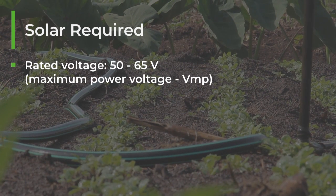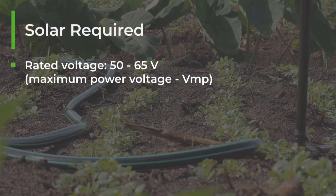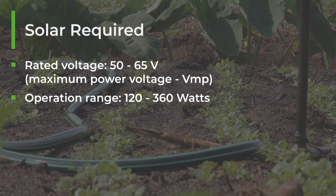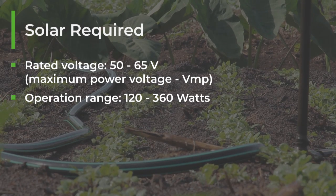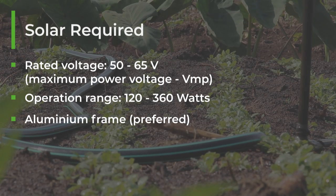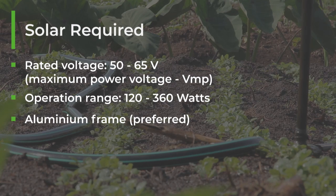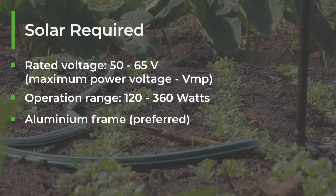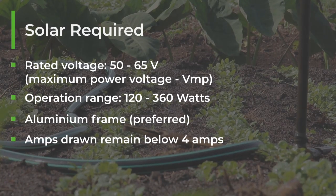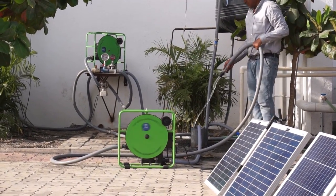What is required to optimally run the Future Pump SF2? The pump needs to be supplied with a rated voltage of 50 to 65 volts. Rated voltage can also be called maximum power voltage, or VMP. The pump can operate in a range of 120 to 360 watts. When selecting your solar panel, make sure to look for an aluminium frame that is sturdy enough if you want to move the panels or use a hinge system.